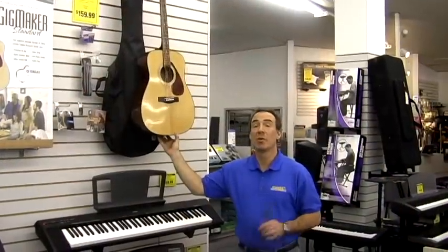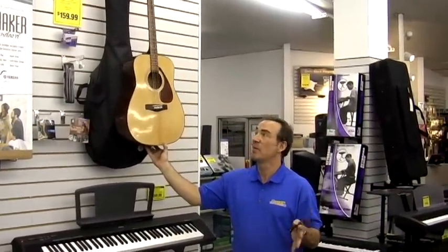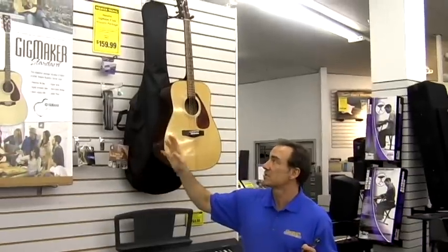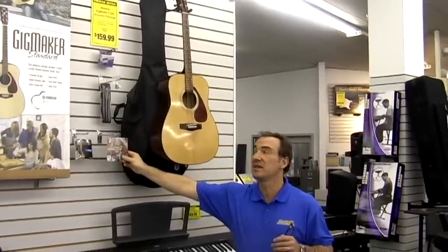This is one of our most popular acoustic guitar starter packs. It's by Yamaha and it's called the Gigmaker Standard. It includes the guitar, a carry bag, extra strings, strap, pick, tuner, and a get-started DVD.